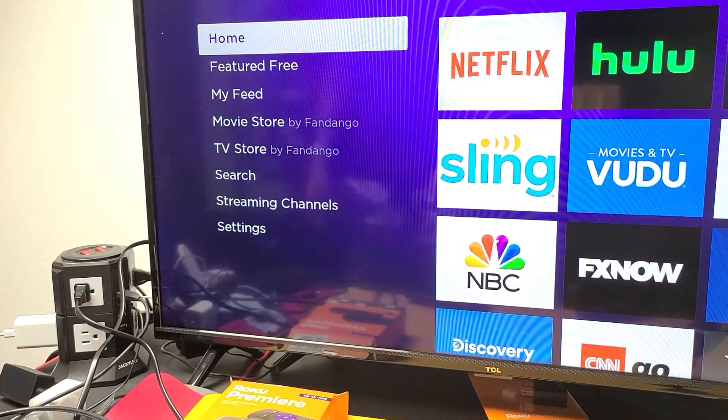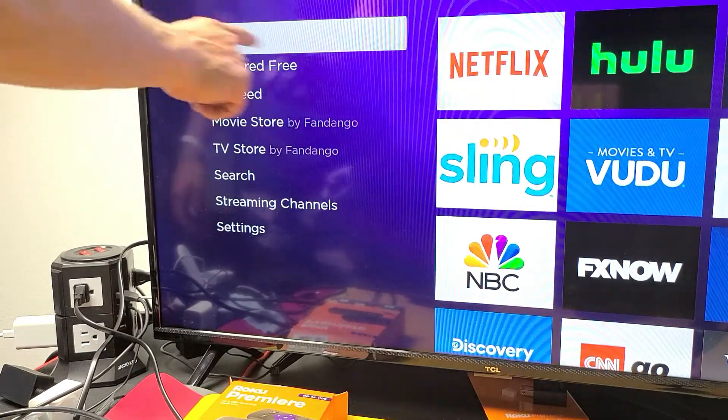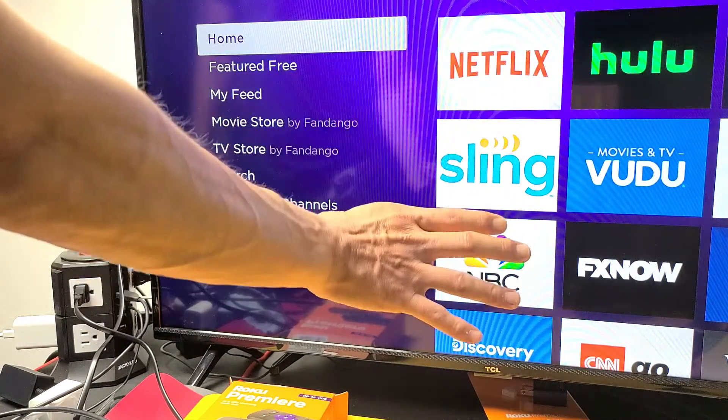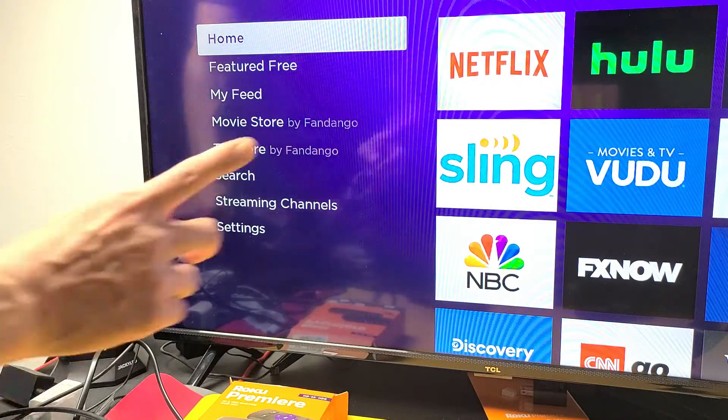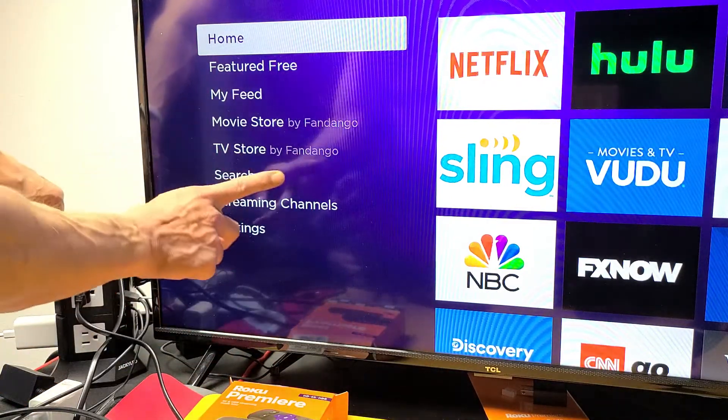The next thing we're going to try: make sure your Roku is on, then go to wherever your TV is plugged in. Pull the plug, wait 20 seconds. After 20 seconds, plug it back in, turn your TV on, and see if you no longer have a flashing or blinking black screen. If you still do, we're going to go to the next possible solution.